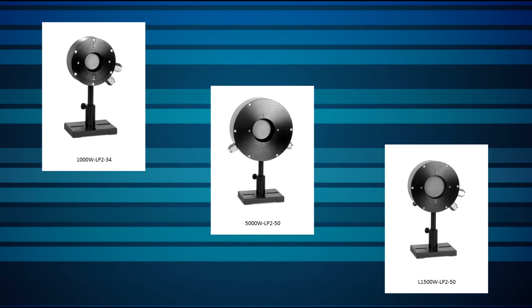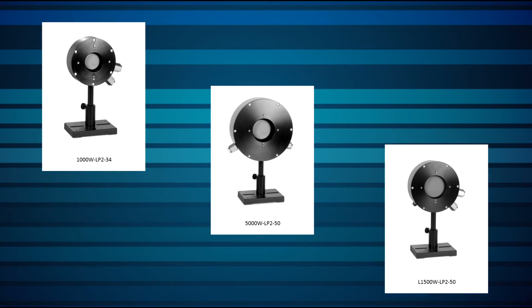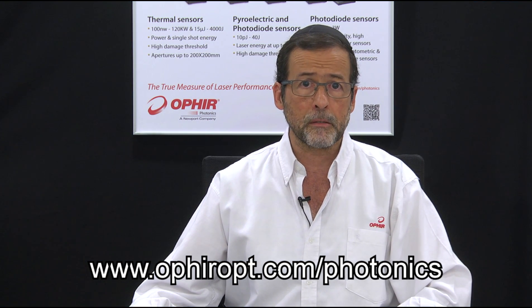Several laser power sensor models based on the LP2 absorber are available for various power levels in the kW and multi-kW range. To learn more, contact Ophir directly or via your local Ophir representative, or visit our website.